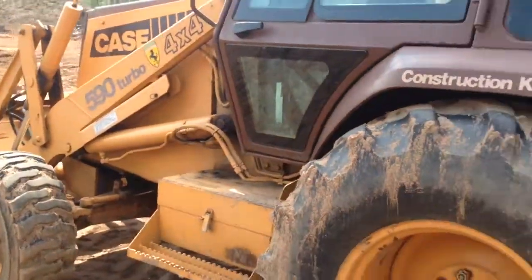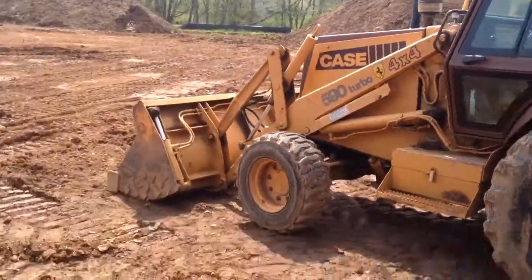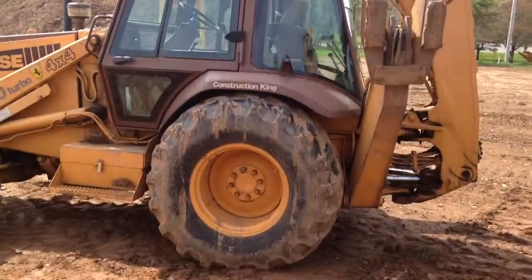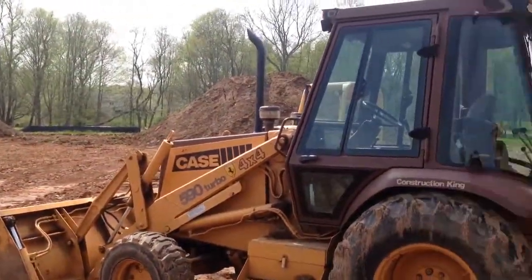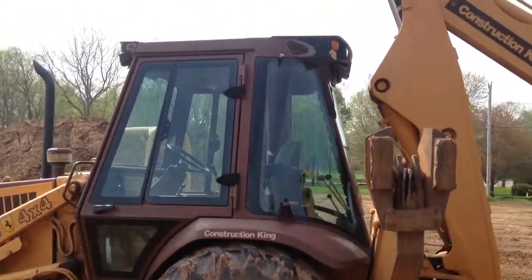That's about it. Now I'll pull back for a better view. There's the front, cab, and there's the backhoe. Pretty big — not as big as the other international backhoe I have. This isn't my backhoe though. Alright, goodbye.